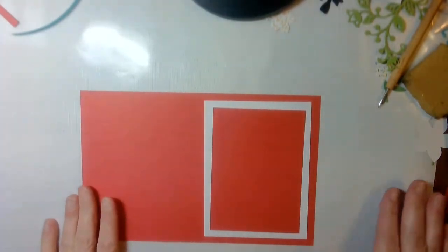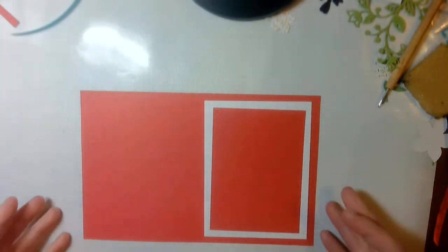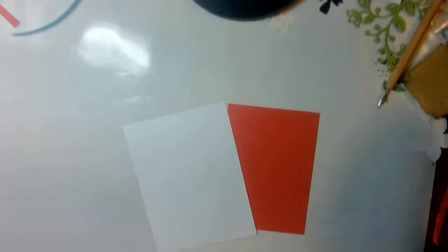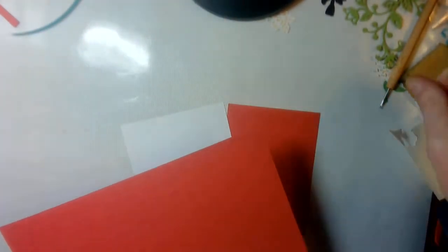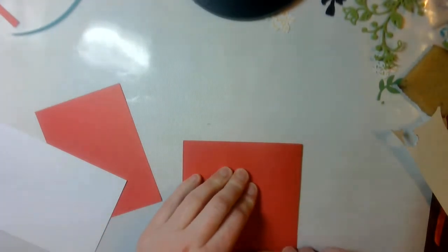Don't worry about writing them down — I will put them in my description or on my website. I'm going to take my 8½ by 11 piece of paper and score it at 4¼, and then crease it.